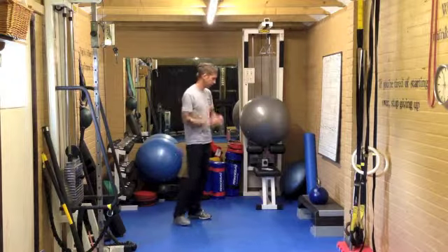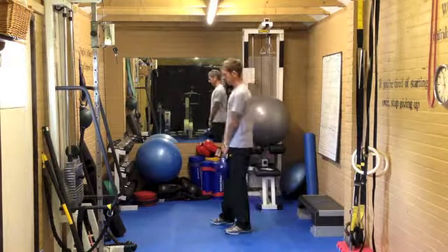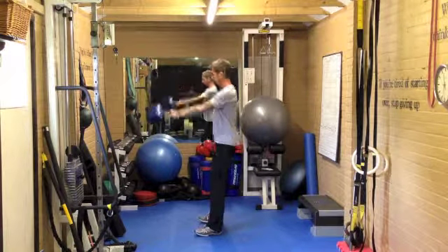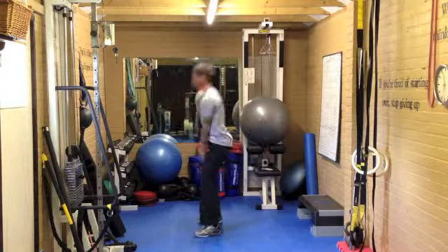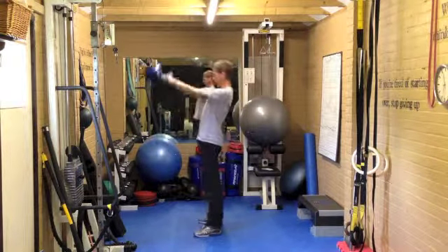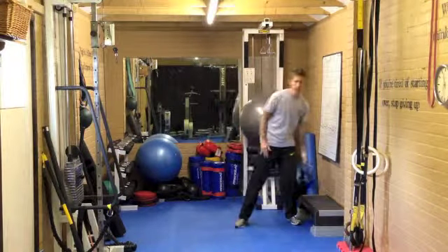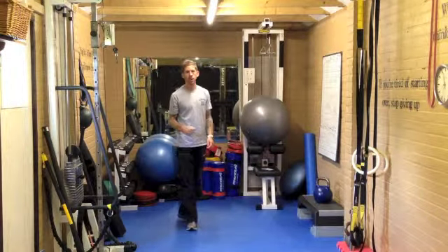So this one is going to start with kettlebell swings — 50 swings. Keep it nice and tight. Hips back, snap forward. Try and keep the core nice and tight. Breathe in on the way down, out on the way up — lock out, tall at the top. Go for 50 of those. If you want, you can do single hand or alternate hands as you go. Just get 50 kettlebell swings done.